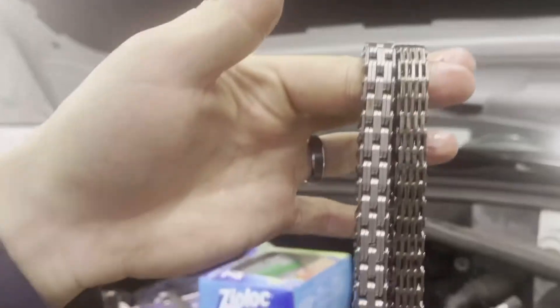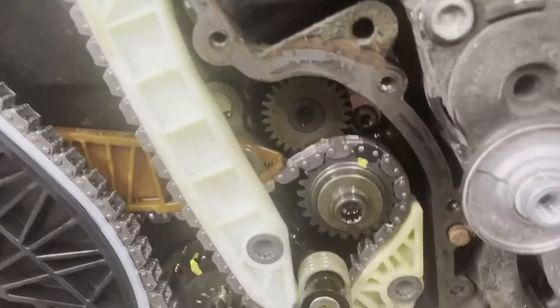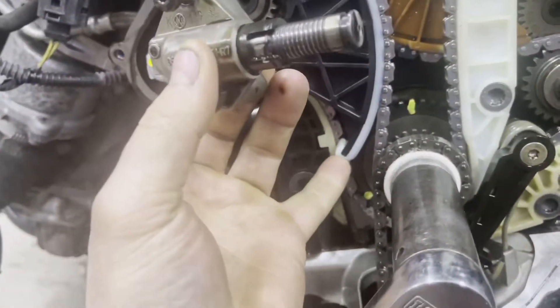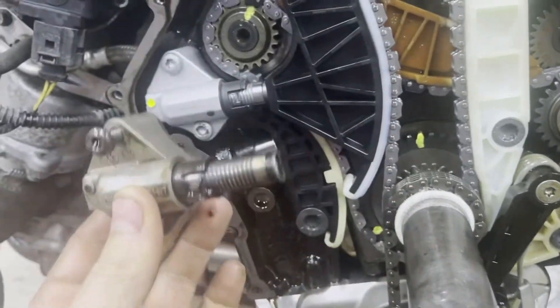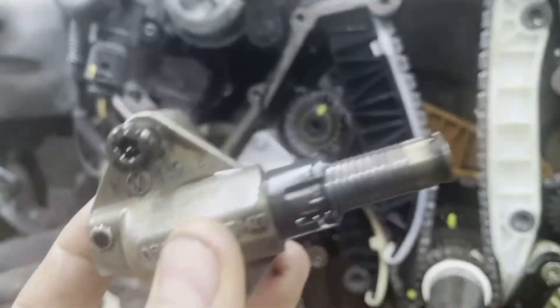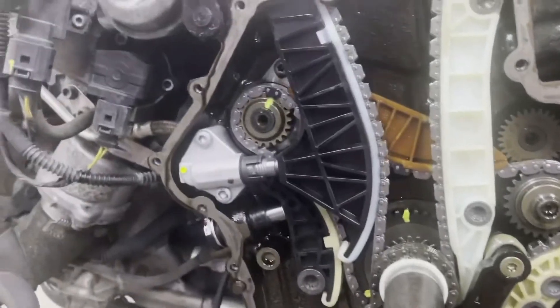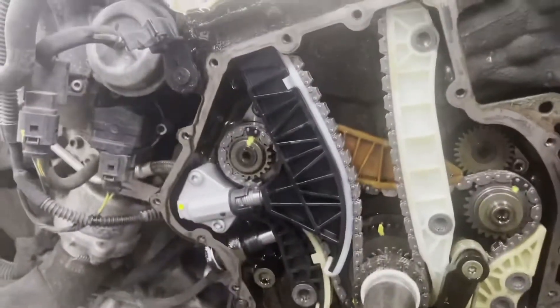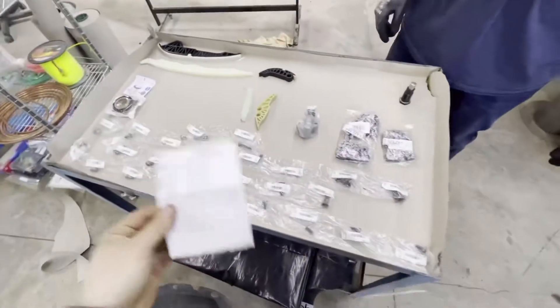Here we have two chains - one new, one old - to show how much it actually stretched. There's about three-quarters to five-eighths of an inch dip on one side, and since there are two sides that's almost a little over an inch of stretch total. The tensioner guide was all the way against its maximum point where you couldn't push it anymore. Here's the new tensioner - the old one was on its last tooth with no more teeth left.